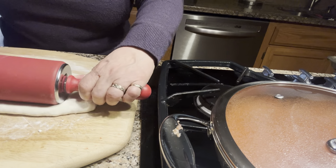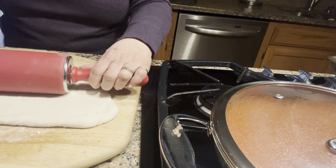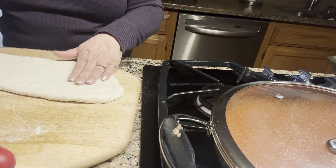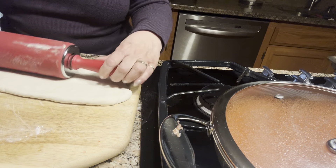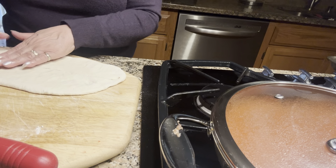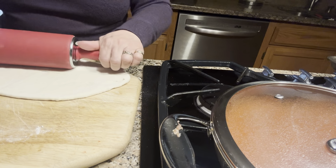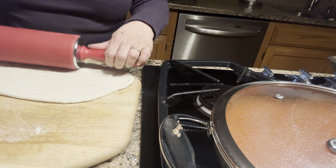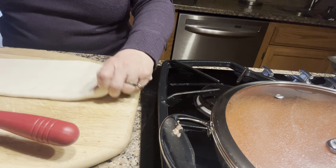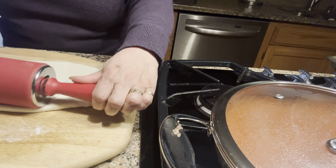I need to work it and make sure it doesn't have too much flour. I love to make bread and pizza, and the good thing is you can save the dough and use it whenever you want — just keep it in the refrigerator wrapped in plastic. With the football playoffs you want to make things easier, so let's not complicate our lives. When I made the dough I was able to save it and use it in several different recipes.